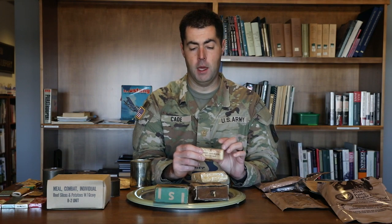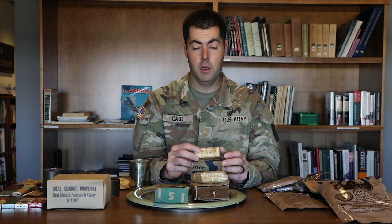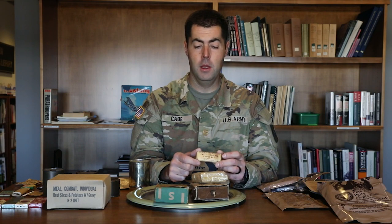Sometimes you were also lucky enough to get a sweet chocolate ration bar — just sweetened chocolate in a bar that you'd break off a chunk of. Sometimes you could shave it or melt it down in your canteen cup and make a little hot cocoa deal with it.